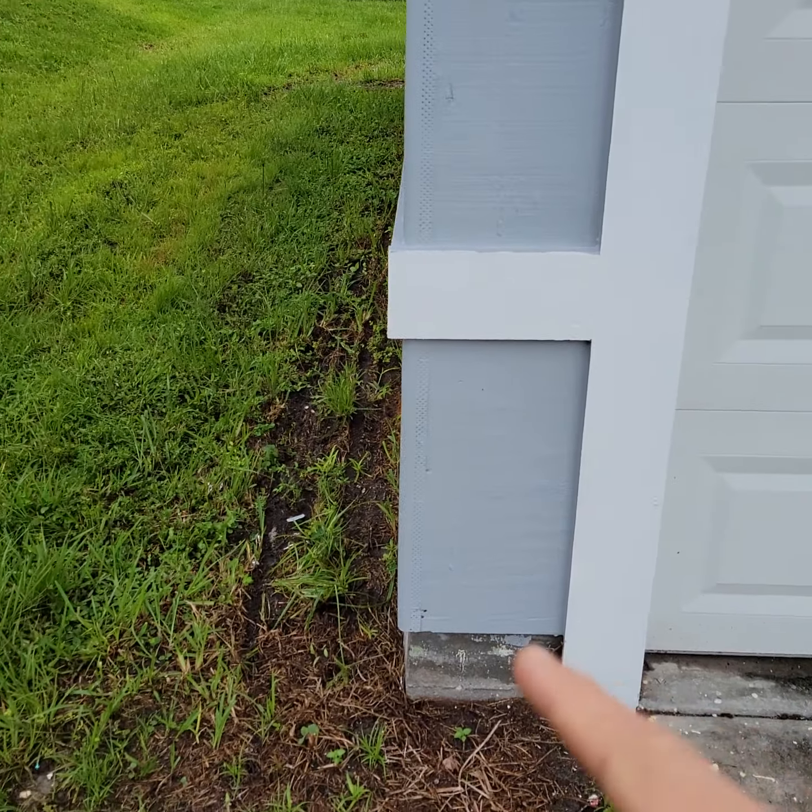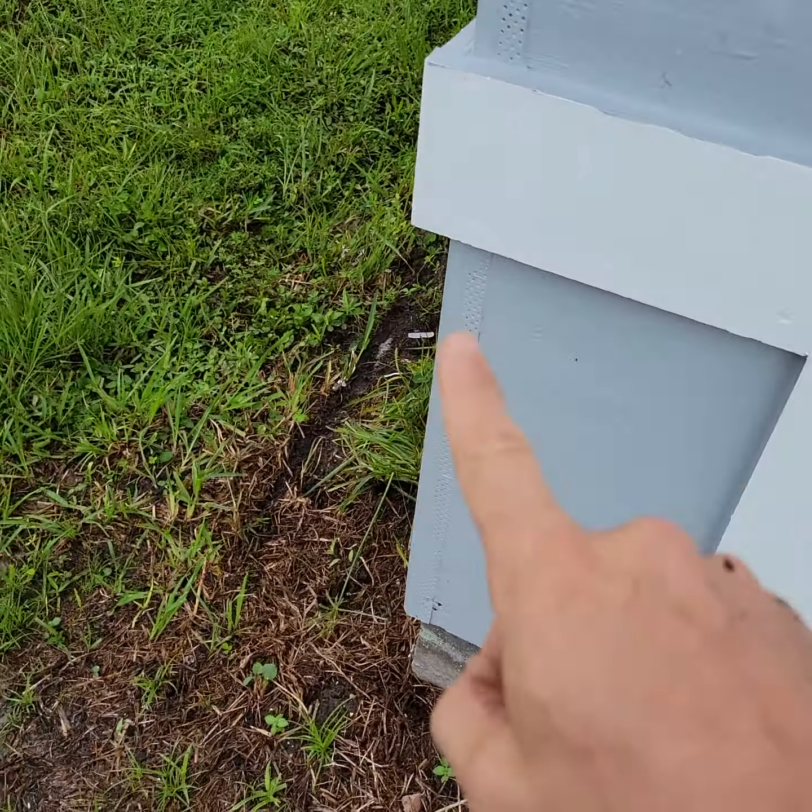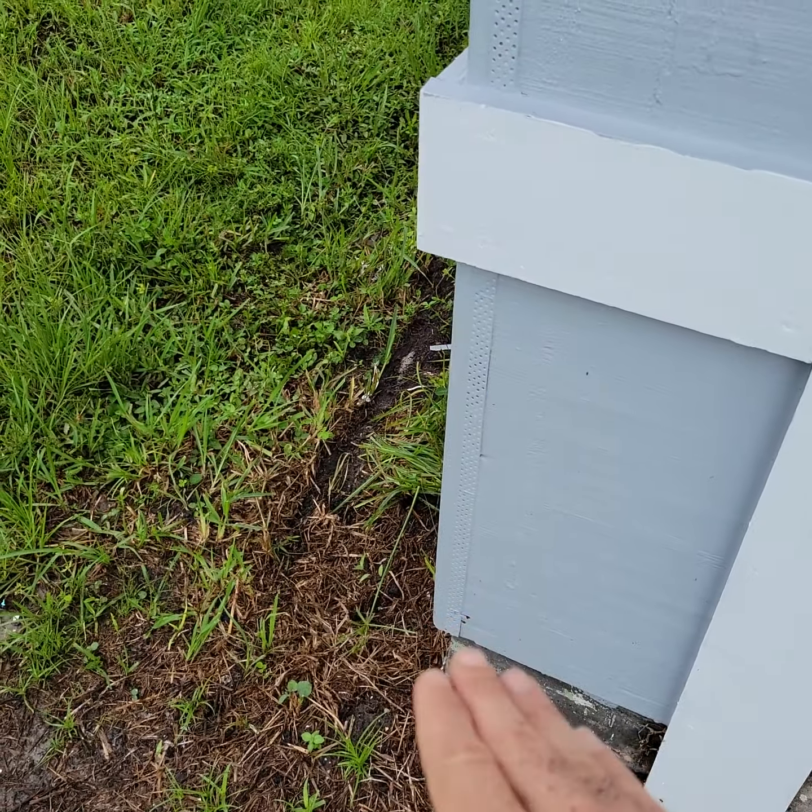At least on the front, this corner bead — I'd like you to mud that up just on the front side and sand it and then paint it.